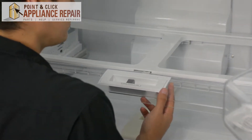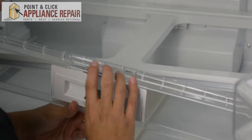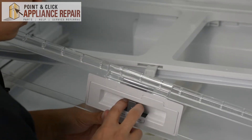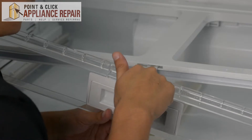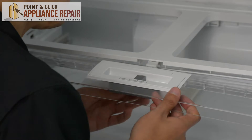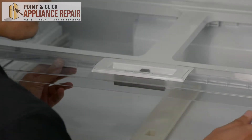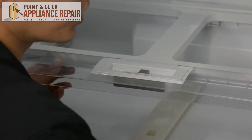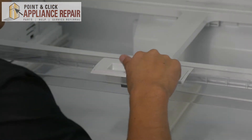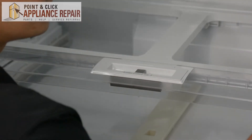Now we can put this in and we're going to make sure that this lever here goes into the slot right there. You'll see the gray slide that moves back and forth, so when you put that into the slide you just want to make sure it lines up and that these two tabs go into the slots there. Test out your slide, and once you've made sure that all works you can screw it down.